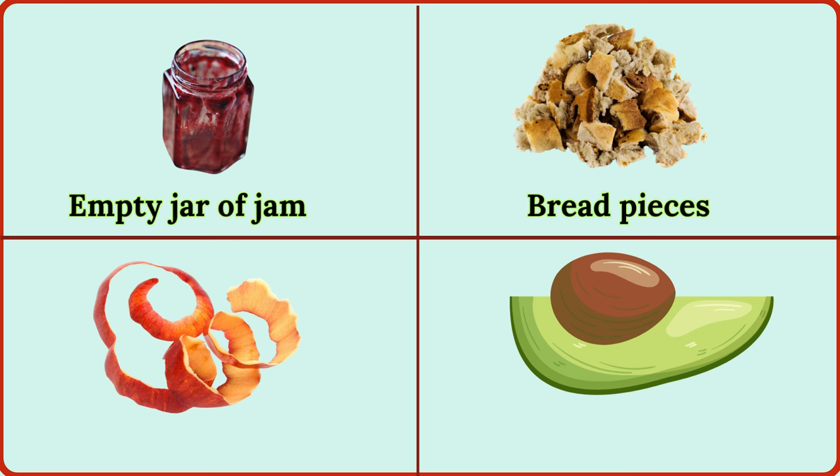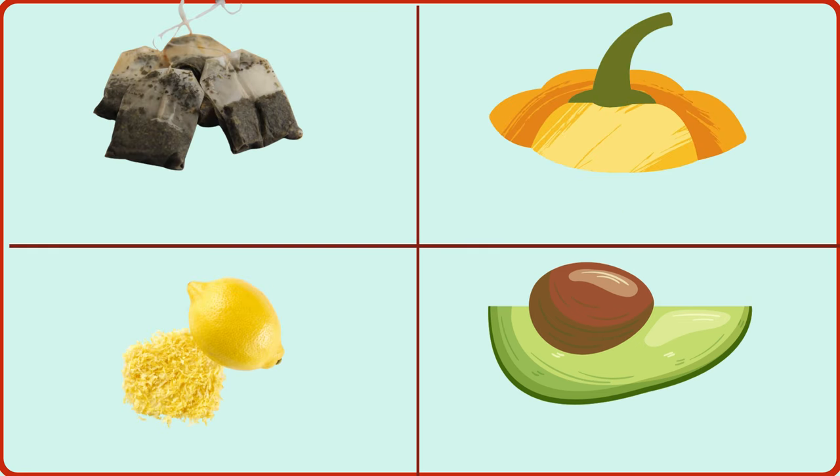bread pieces, apple skin, avocado pit, tea bags, pumpkin scrap